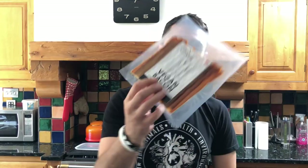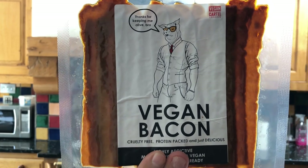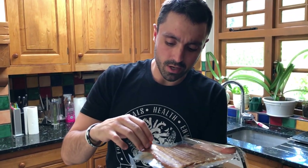Alright everyone, today we're gonna do a bit of a taste test. We've got this vegan bacon — I was sent this vegan bacon by a vegan cartel. We've heard good reports about this stuff, so we're gonna cook it up and do a taste test. Wow, I've just opened the packet — it smells really nice.